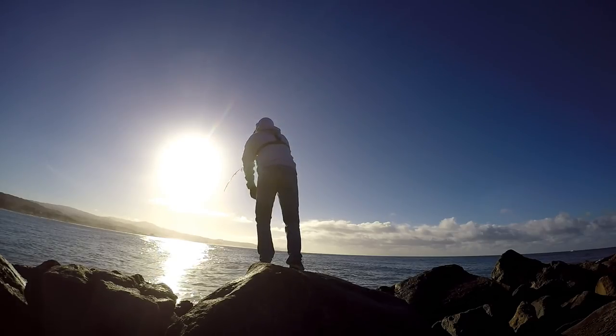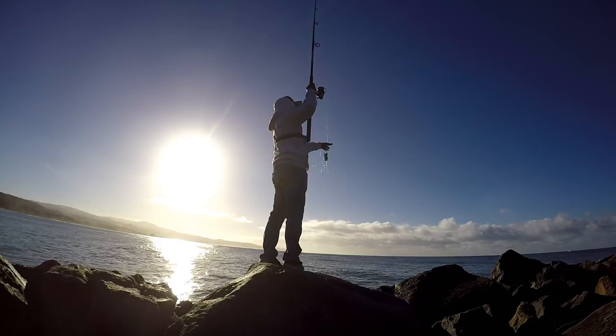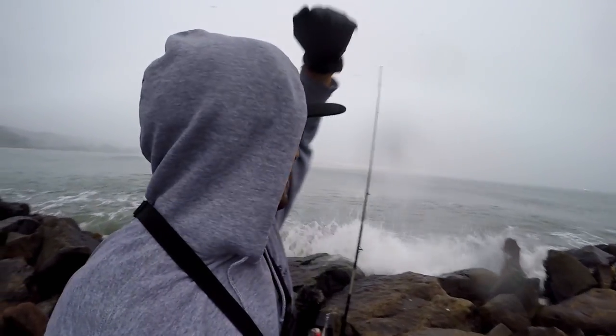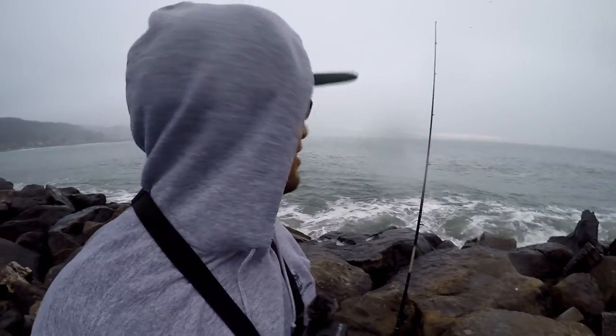All right, we made it — two rods, two rod maximum at the jetty structure here. Unless otherwise stated in California, two rod max. Round two at the Half Moon Bay jetty for the season. It's been about five days since those really big waves came in. With this volume of water and wave activity still pretty high, those crabs probably haven't been feeding for three or four days. So I think it's a good time to try to catch a crab — wish me luck.